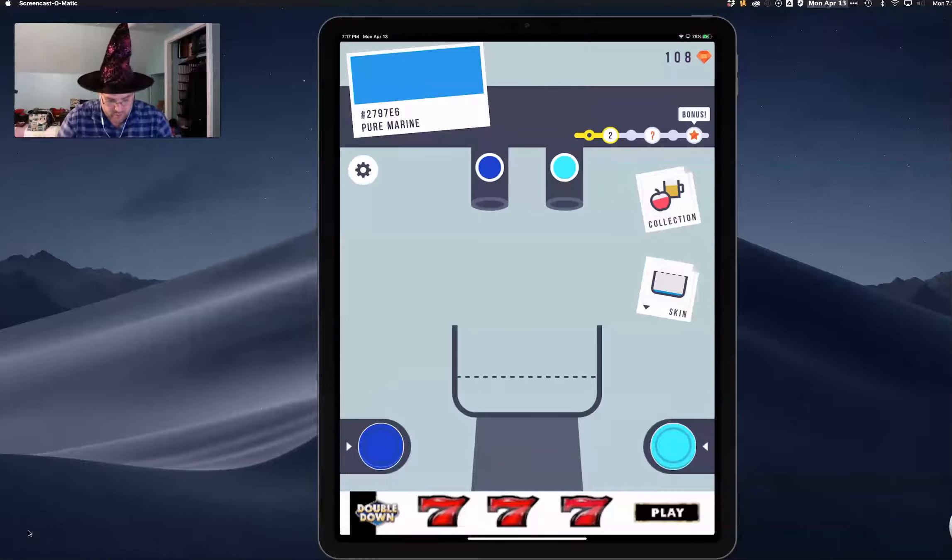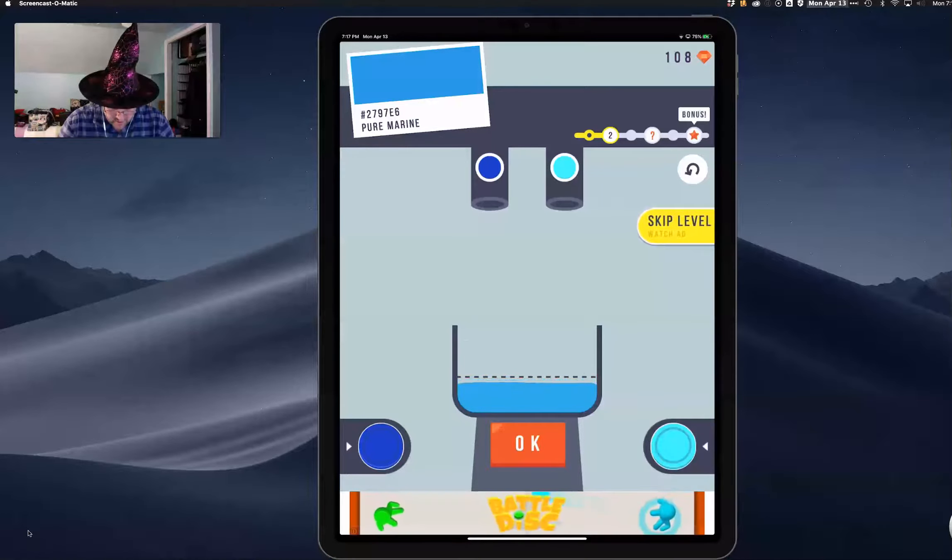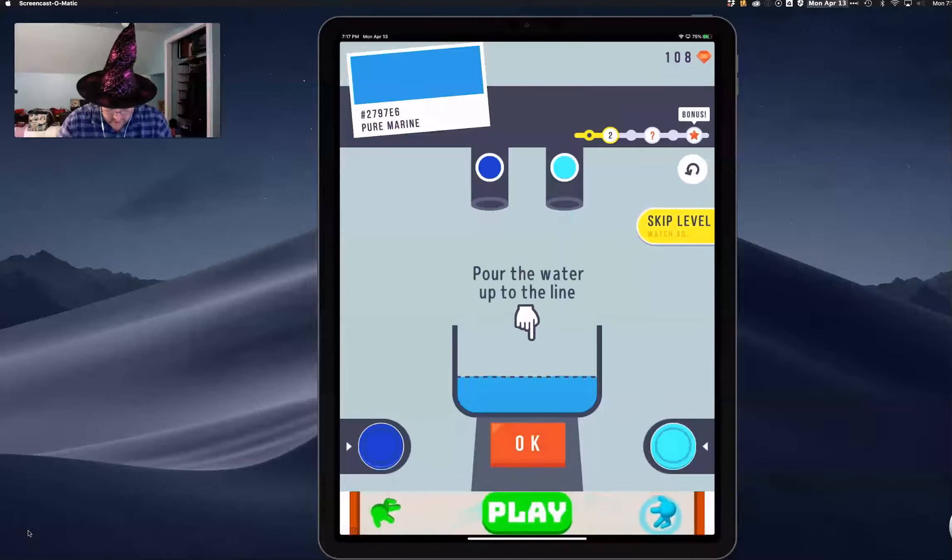We're trying to mix pure marine here, and we just start by putting in a little bit at a time. We'll start with some blue, and you've got to fill it up to that line. Let's put in a lot of light. Pretty close — that looks close.